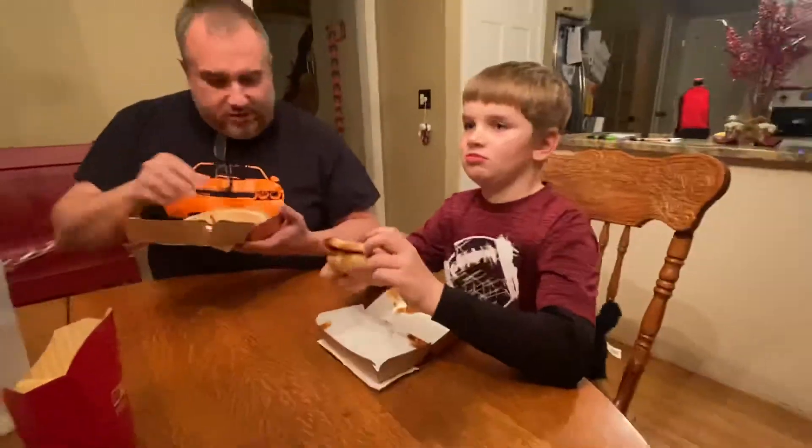It's like a big cheeseburger. How's it smell? It smells like ribs. Kind of. Does it look like ribs? Kind of?